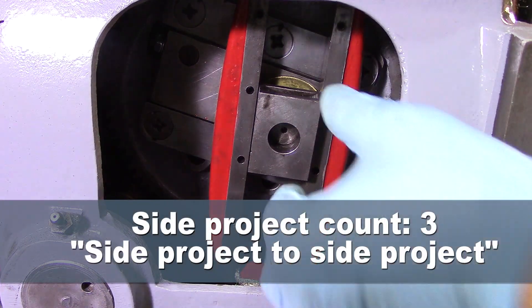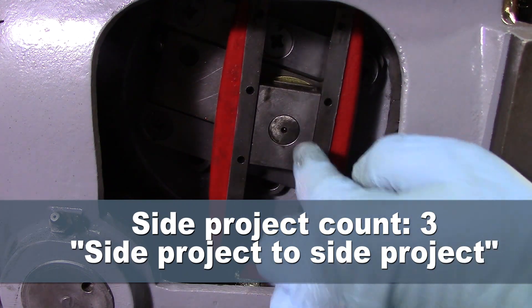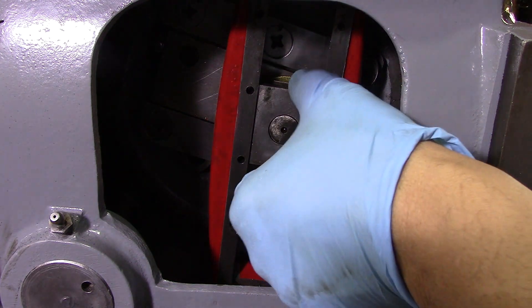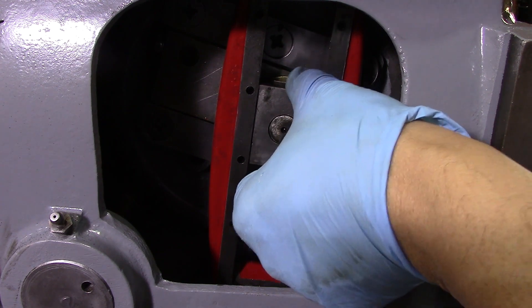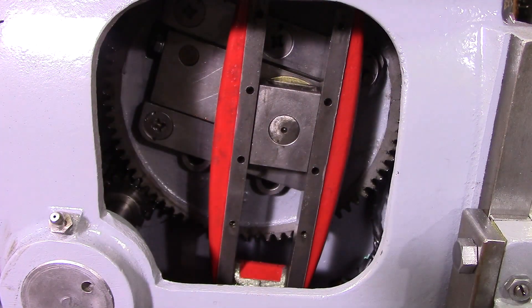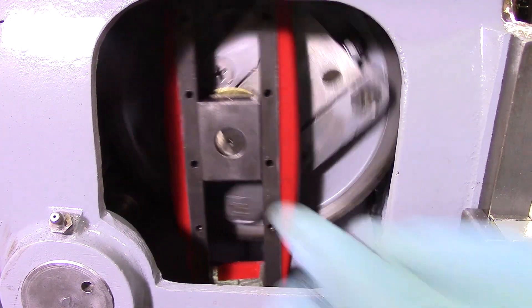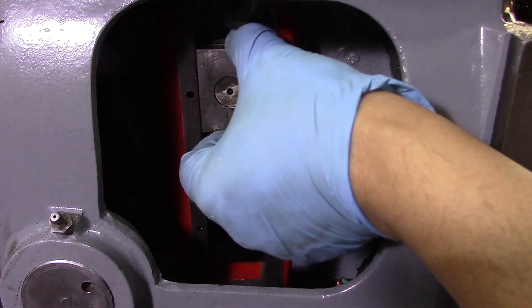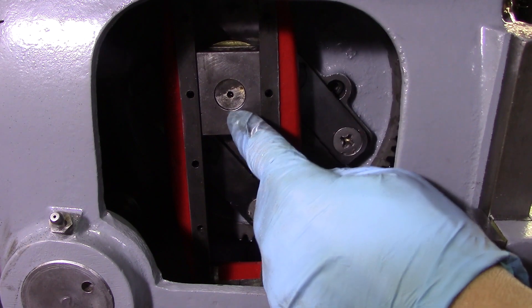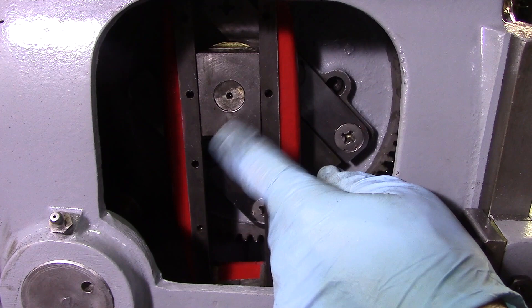I wish I could remember who did it, or even what video they commented on. Somebody asked me about this block and how it was, and I said it was fine. When I installed it I thought it was fine. But now that I'm running it, it is really sloppy in there — twenty, twenty-one thousandths. Let's see if we can see it. Maybe it's better if I turn it by hand. There is all kinds of play in there. I'm hearing a knock, and I'm thinking this might be the cause of the knock.